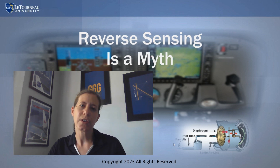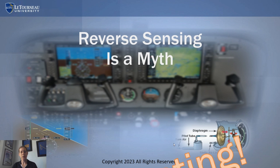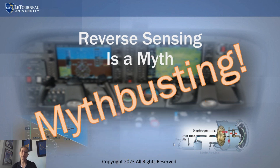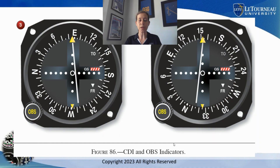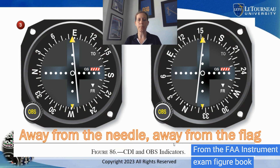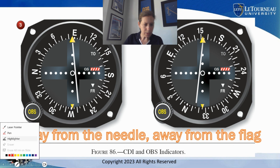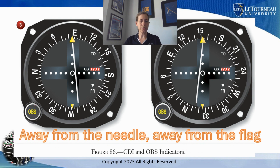Hello and welcome to Aviation 101 with Laura. I am here today to do a little myth busting about reverse sensing. I took a few figures from the FAA instrument knowledge test supplement book — figure 86 from that book — and we're going to look at picture number three. We're going to go over the rule 'away from the needle, away from the flag,' and I'm going to turn on my pen so I can draw.